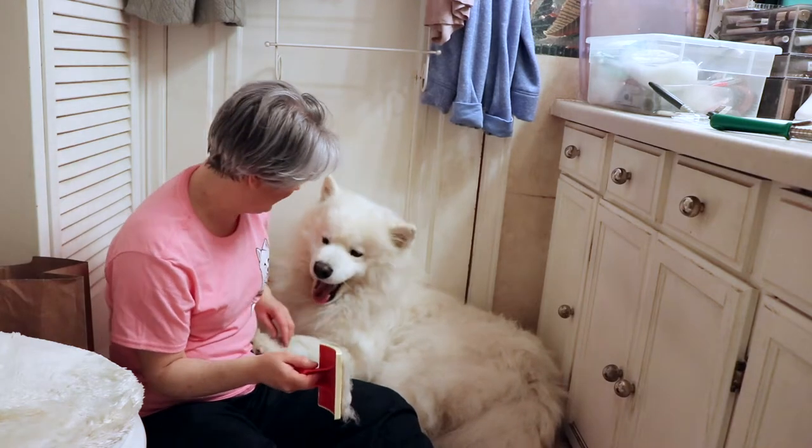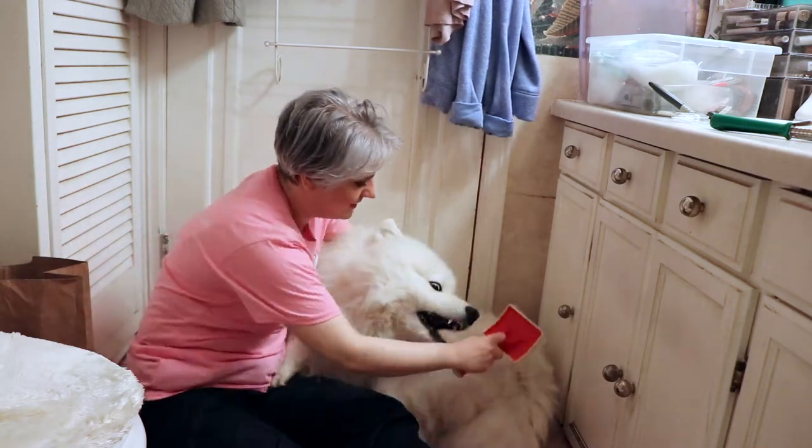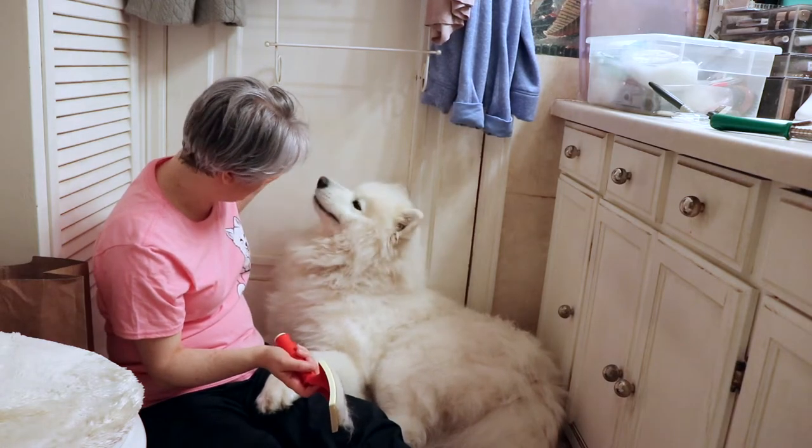Now he's getting vocal — it's just a brush with his mom on the other end. He gets a little bit sassy.